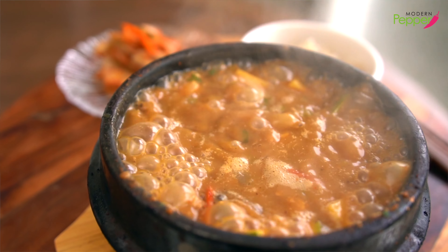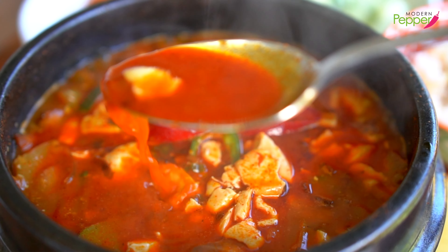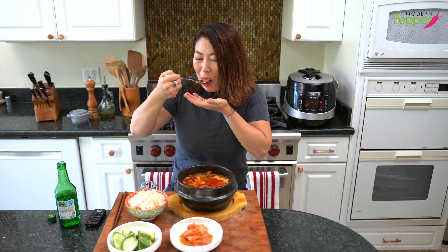And my favorite, favorite reason for cooking with tukbaegi is that I could use it table side, where I could continue hearing the bubbling sound of my soup, broth, or stew. And it keeps my food warm as I'm eating it. It just makes the food taste so much better.